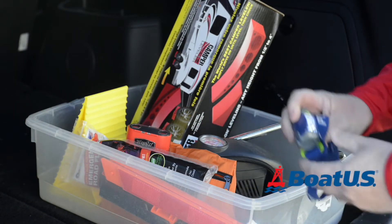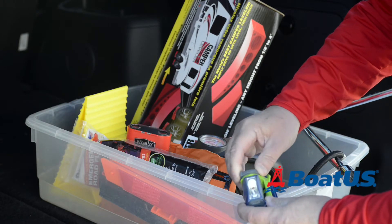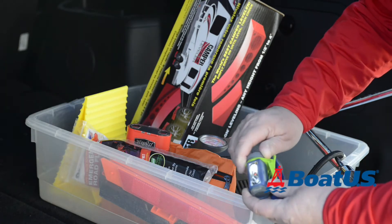When you break down it's usually raining and it's dark, so a headlamp or a flashlight is a great addition so that at least you can see and be seen while you're changing that tyre.